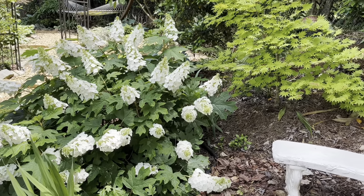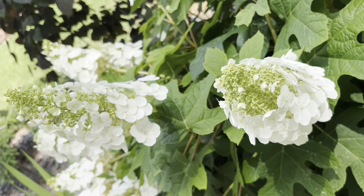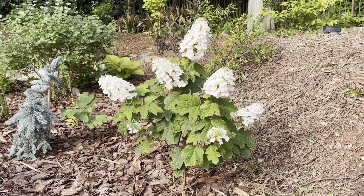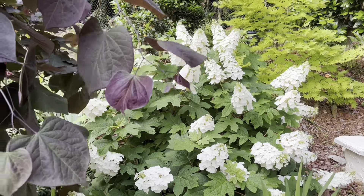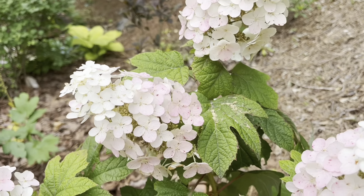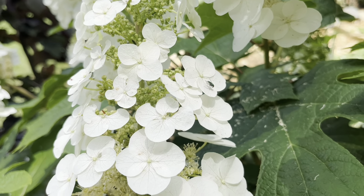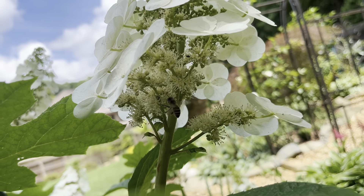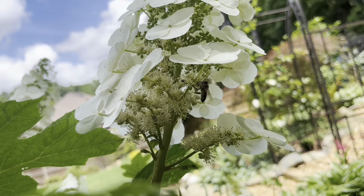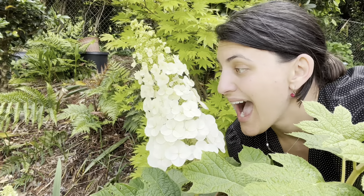You're not going to have much luck pruning oak leaf hydrangeas for size control. Instead, plant a compact variety from the start. If you don't have much room, look for a variety like Munchkin that only gets about two to three feet tall and wide. If you have a little more room, I love Ruby Slippers for its late summer pink color. Oak leaf hydrangeas are great for pollinators — their open flower structure lets pollinators access all that nectar. The flowers are about the size of your head and supported on very strong stems, so you don't get the flop you might from other hydrangeas.